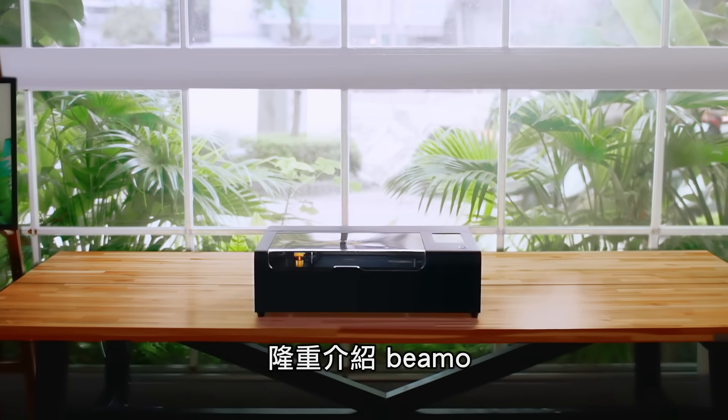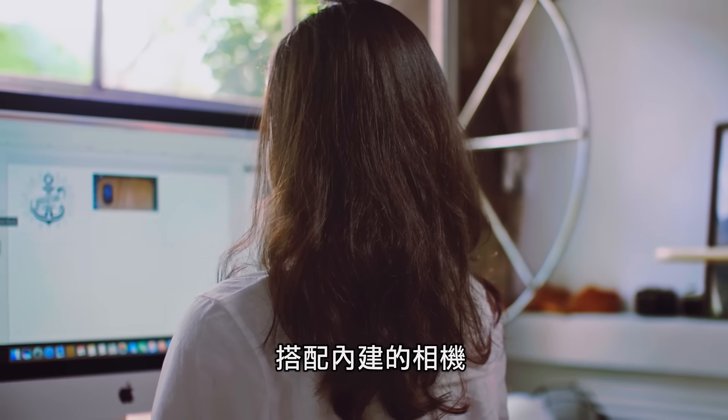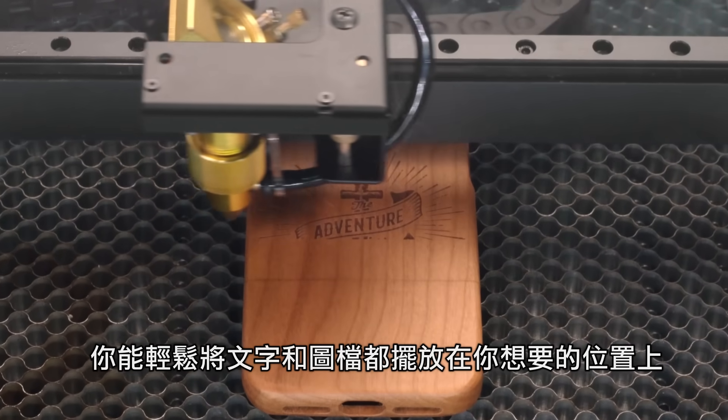Meet BMO, powerful laser in the smallest design ever. With the onboard camera, you can easily position the texts and photos all at the right place.